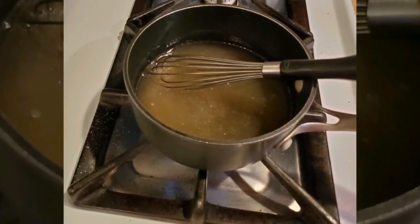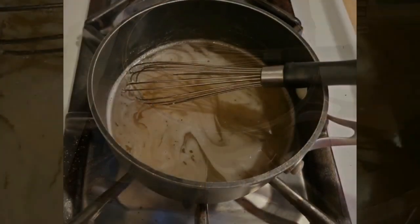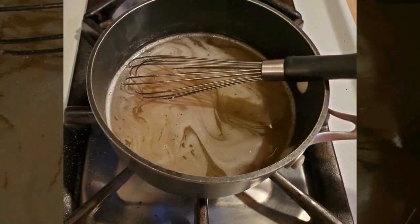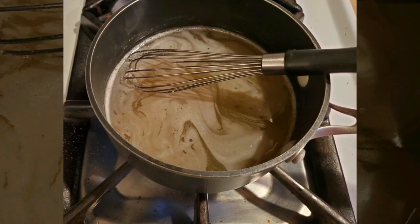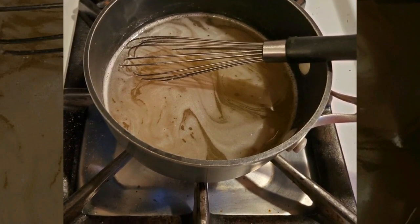Once the five minutes passed, I put it on the stove over medium-high heat, stirring it constantly until it came to a simmer. Once it came to a simmer, I removed it from the heat and added the fireball whiskey to it.